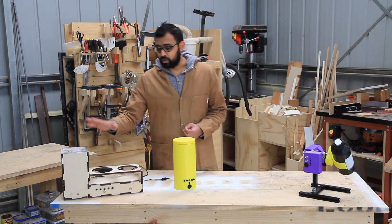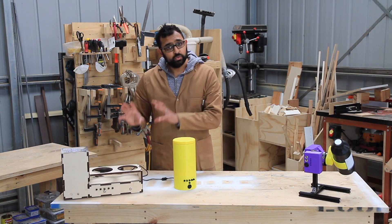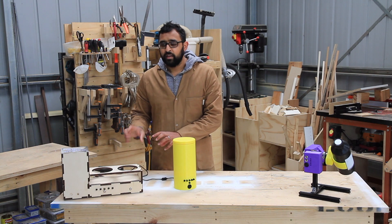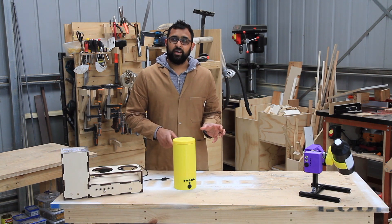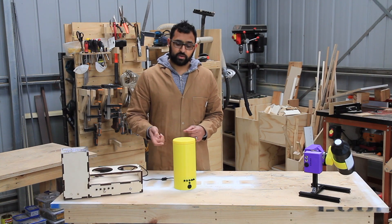Now some of you may have seen my Mark 1 resin processor, and it was good but it wasn't great. I've since iterated, prototyped, and refined, and come up with the Mark 2 units. I'm going to show you about the Mark 2 curing tower today.